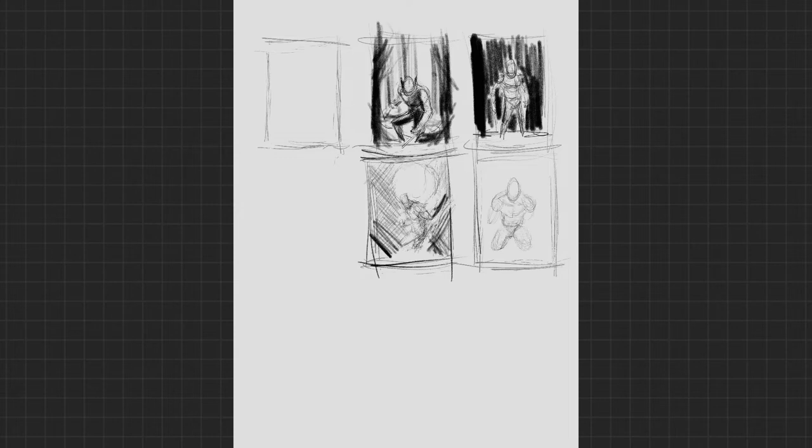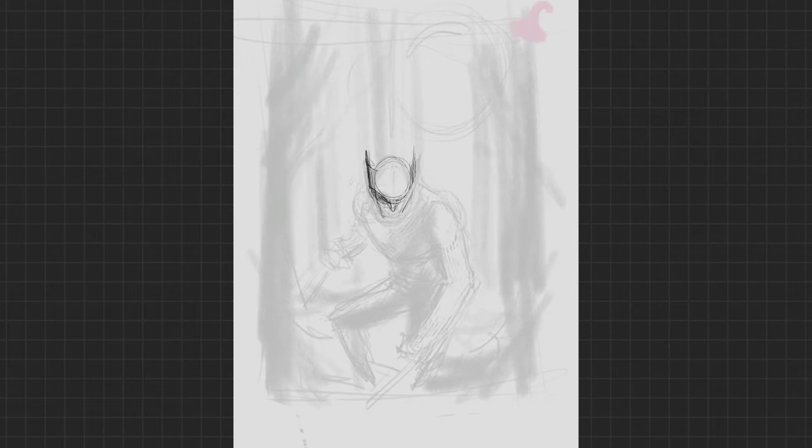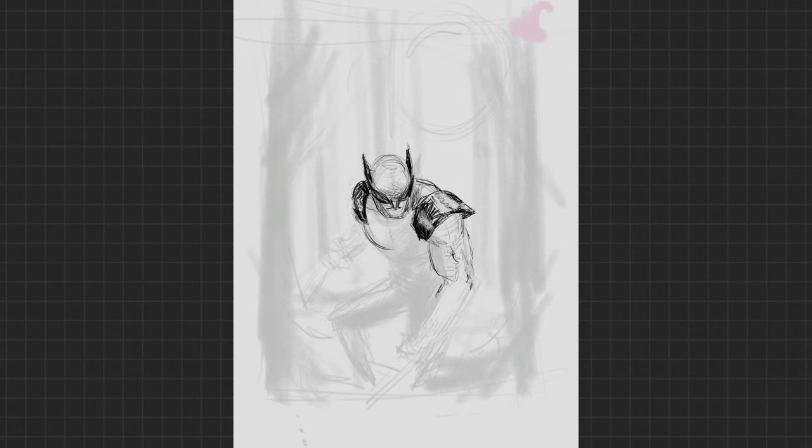Figure out what that background is going to look like in loose broad strokes in relation to your figure — can't stress that enough. Figure out which one's going to be best. I like to give myself around three to five thumbnails and then really try to mix them up, change the camera angle, change the position of the figure, change where the figure is in relation to the entire piece, just to see what works best.